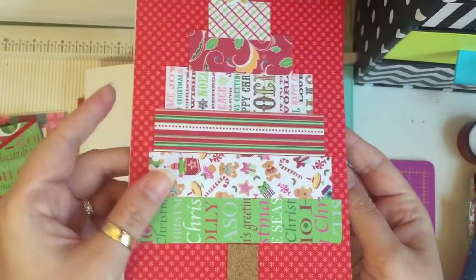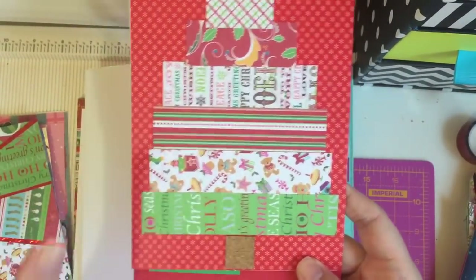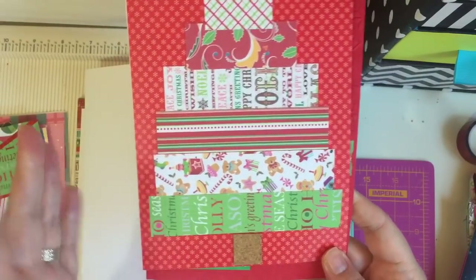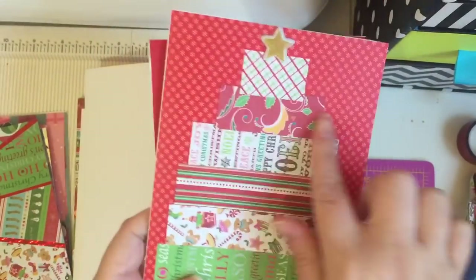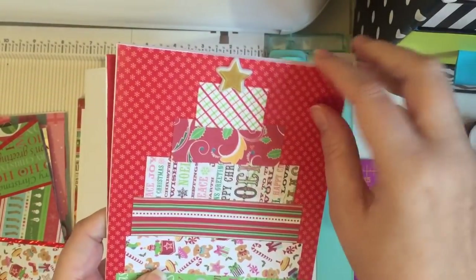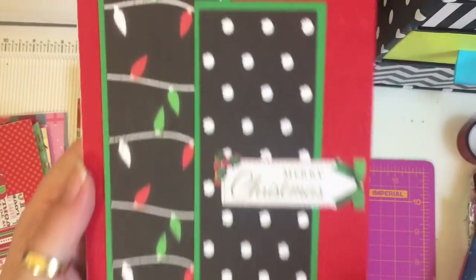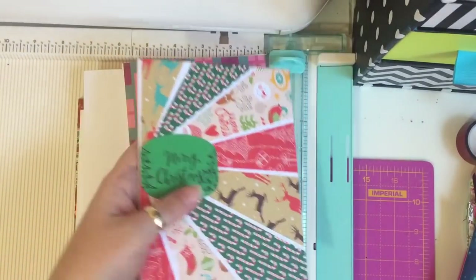I had some scraps left over — normally I just bin scraps like this — but I thought I'd try and see if I can make a bit of a Christmas tree type of shape card, even if I just give it to one of my own kids. I thought it'd be nice instead of wasting the paper scraps. On the back I put some felt, I think that's from the Lidl paper pad I bought last year. I embossed the red paper on the background with an embossing folder.